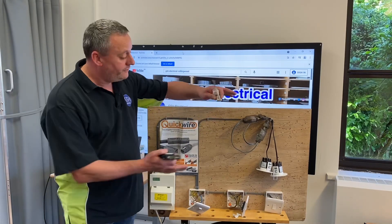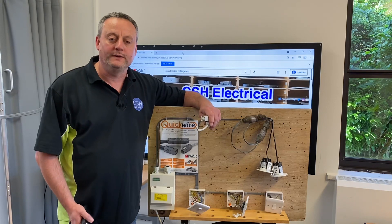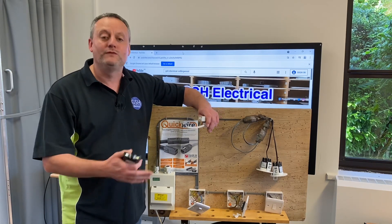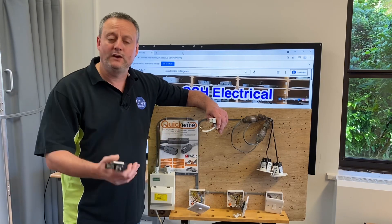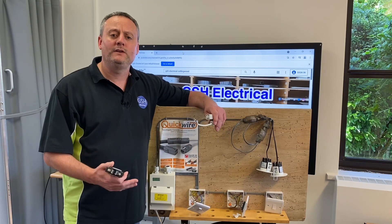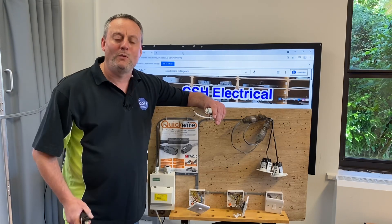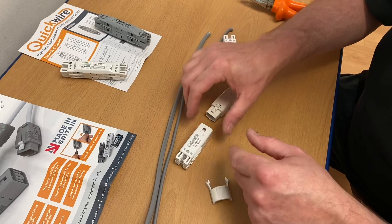In a previous video on the channel I looked at introducing LED down lights onto this rig using the easy fit connector from Collingwood. I've now come across another product that does something very similar, allowing us to connect twin and CPC twin and earth cables very quickly to a connector, then connect a flex for something like an LED light or a modular lighting system. The product we're going to look at today is from Quickwire - it's the T connector system.